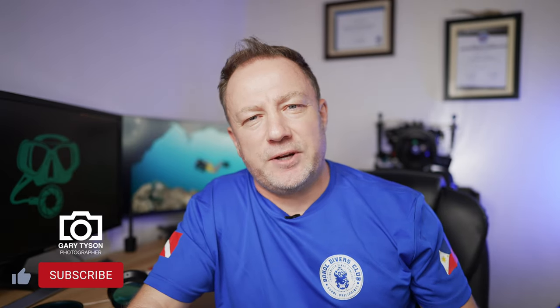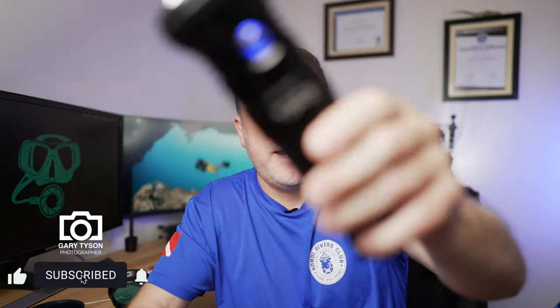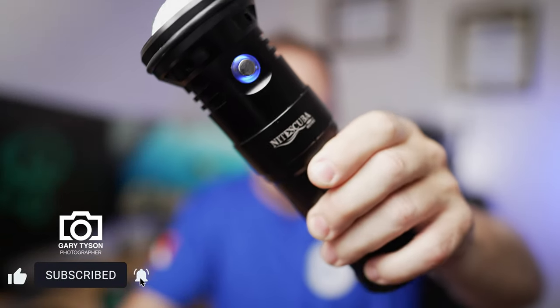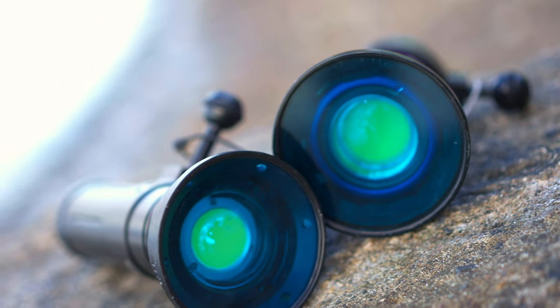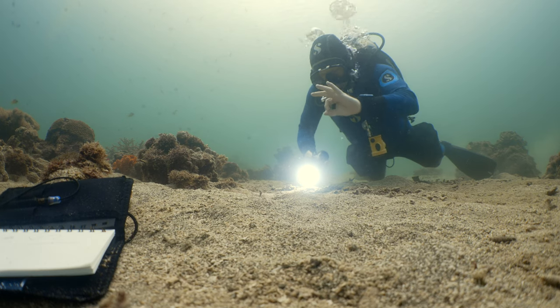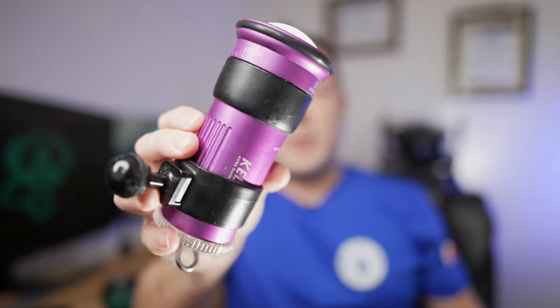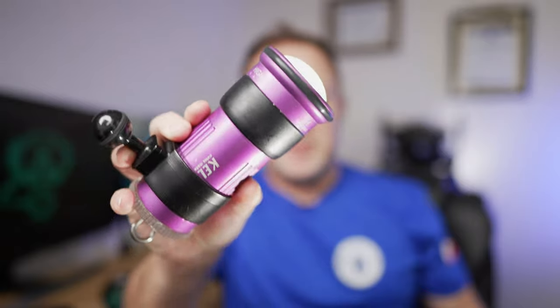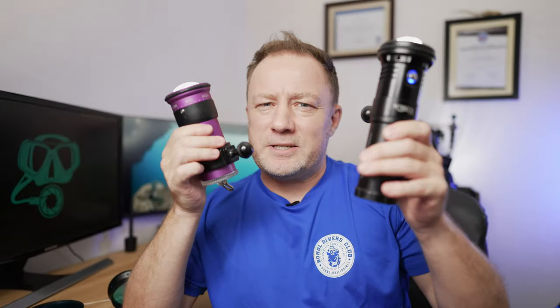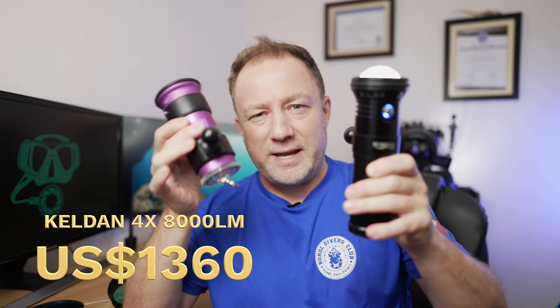Welcome back to the channel. In today's video we're going to do a review on the Night Scuba NSV80 underwater video lights. We're going to talk about the blue filters that go on the front, the strobe functions, the battery life, the quality of light, how they perform underwater, and we're going to compare them directly to our Kelvins that we already own. We're going to help you decide whether you can spend a lot less money and get professional results, or whether you need to spend the extra on the Rolls-Royce of lights, the Kelvins.